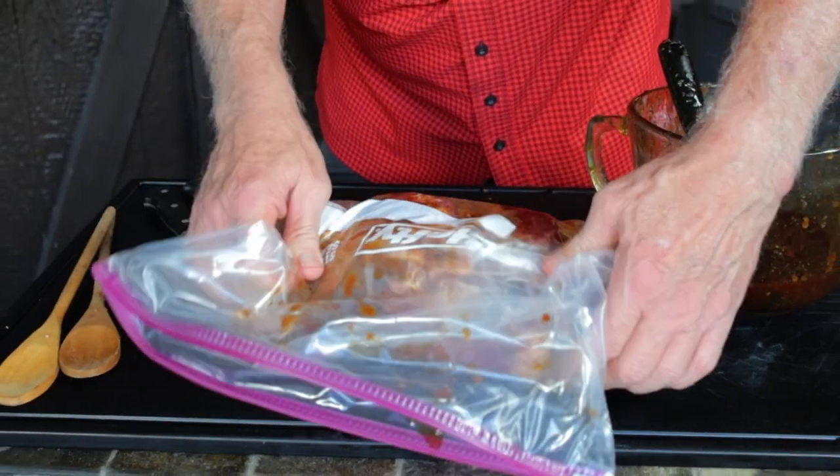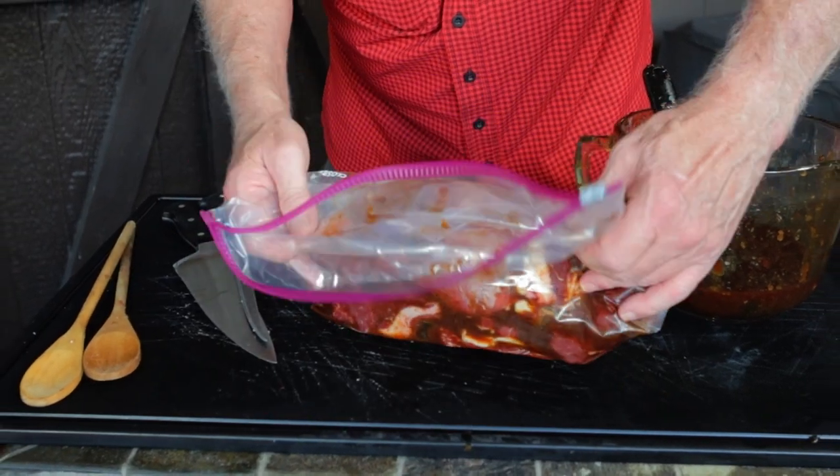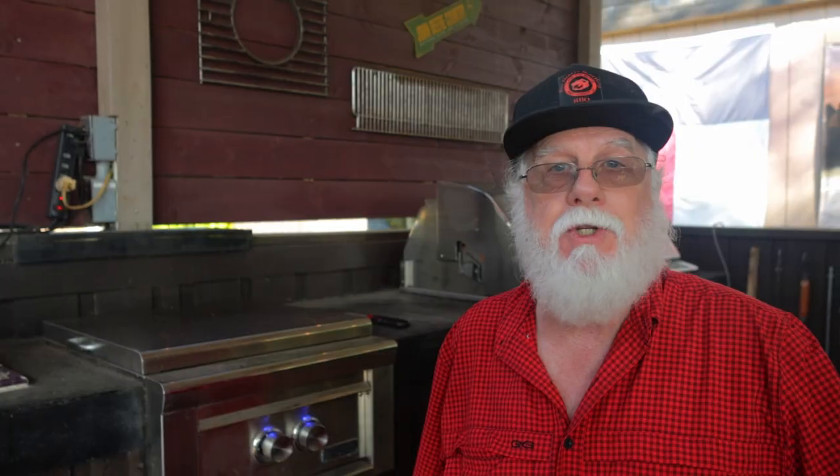If you're the more adventurous type, there are many different recipes available to make your own marinade. This is going in the fridge overnight. In the meantime, I'm going to prepare some chicken breasts, Kalbi style.